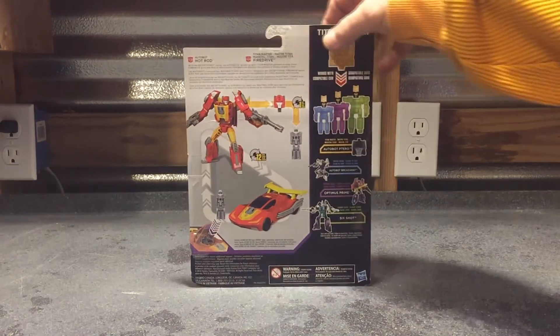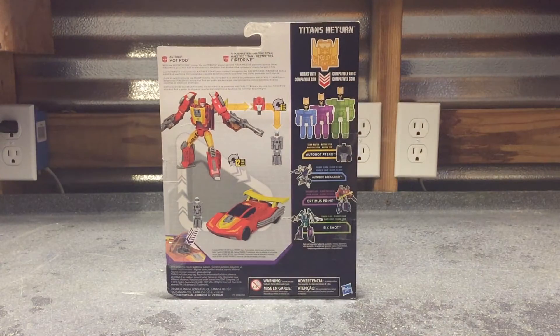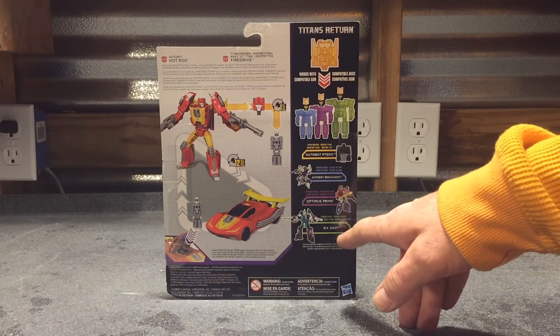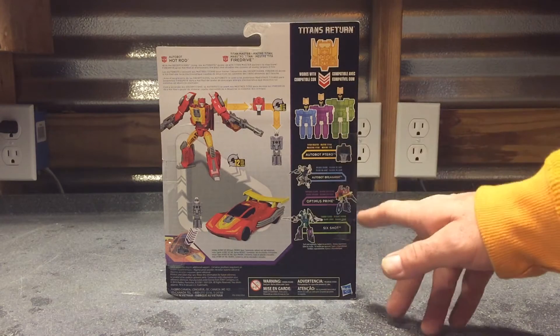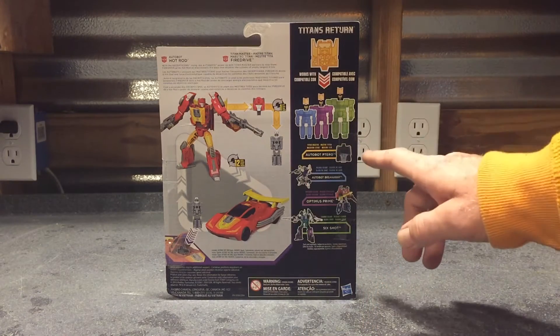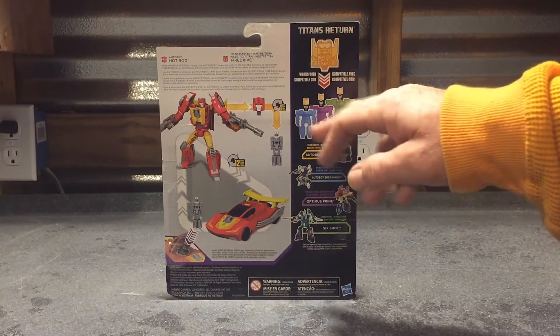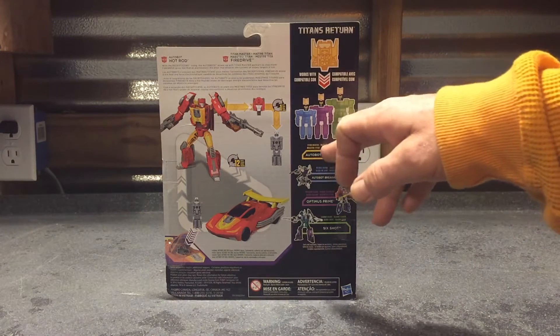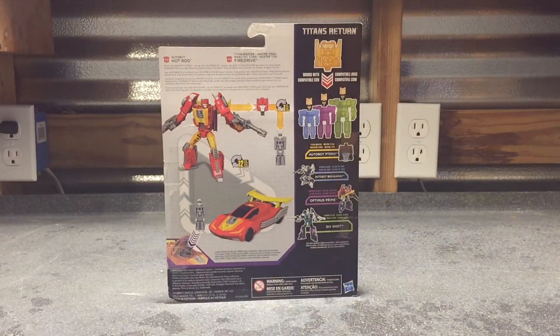Back of the packaging, we have Hot Rod again in his robot form, and Fire Drive. Says it's going to take about 12 steps to transform Hot Rod from his robot to car mode and vice versa. It's going to take one step to change Fire Drive from his head form for Hot Rod to his robot form. Over on the right side of the packaging, we got Six Shot, which I'm super excited to get. We got Hot Rod, Optimus Prime, and Autobot Breakaway — also still on the hunt for him. They show the Titan Master figures and the different classes of Titans Return figures, showing that the heads are inter-swappable on Deluxe Class, Voyager Class, and Leader Class figures. There's a little bio in the top left hand corner.